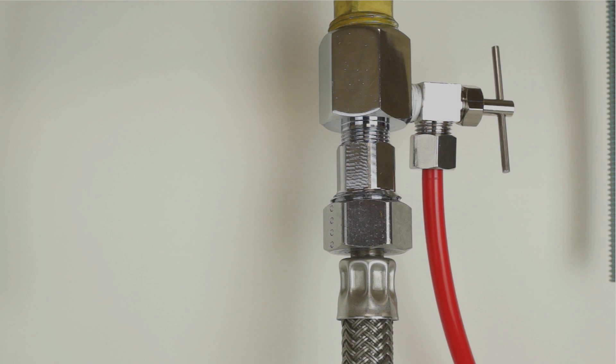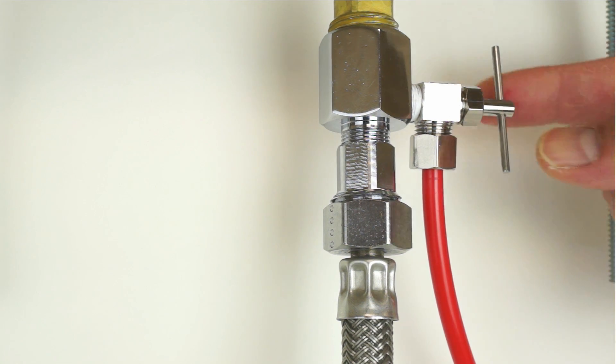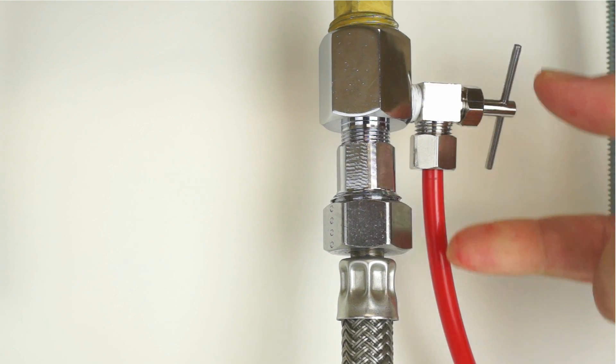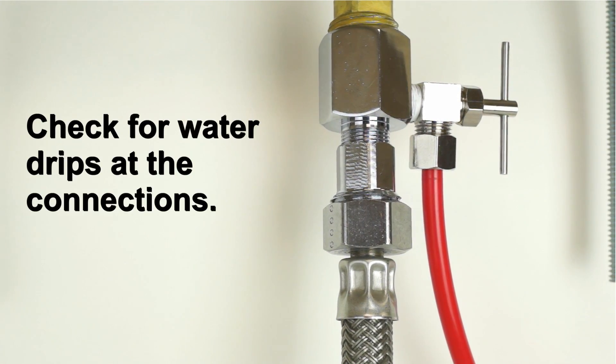System startup: Turn on the feed water slowly from your cold water supply. Turn on the needle valve counterclockwise to allow the cold water supply to enter the system. Check for water drips at the connections.